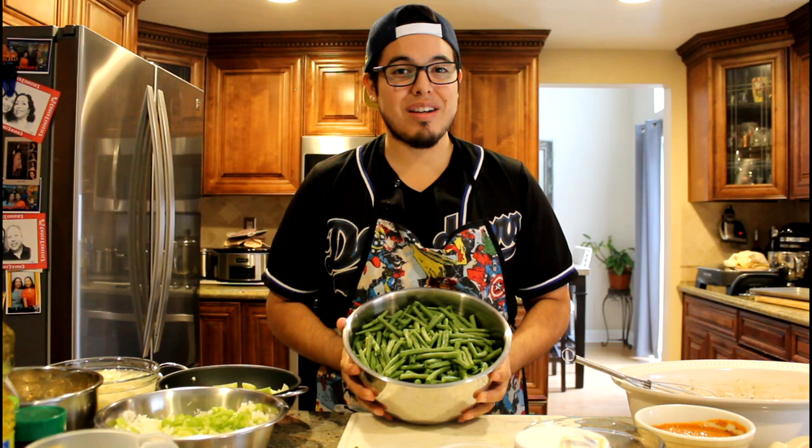Our last side dish is going to be a green bean casserole. Here we have a bunch of green beans cut up. We're going to put that in a base of cream of mushroom along with two cups of heavy cream. We're going to season the cream of mushroom mixture a bit, put our green beans in, and then top it with some french fried onions.